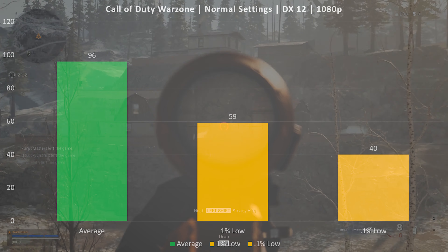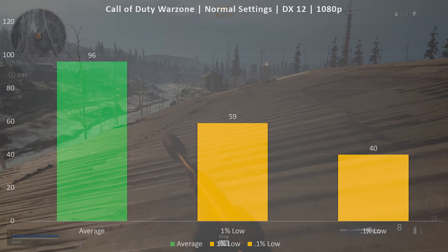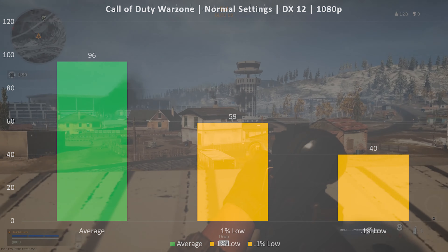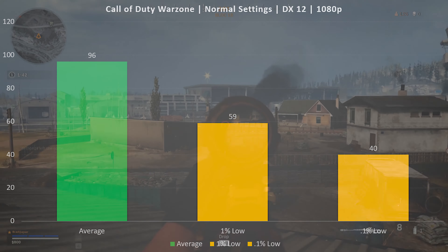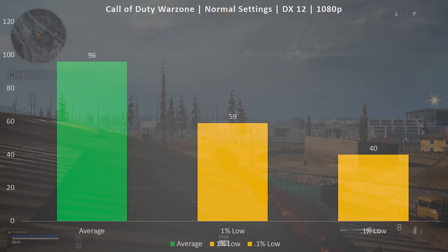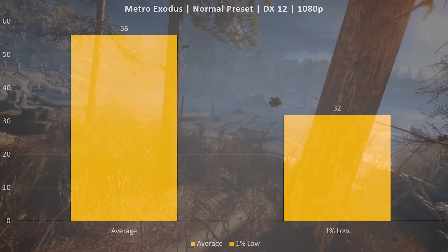Warzone is a solo battle royale that's hard to benchmark since every run is different. I tested in a variety of environments — outside, inside, around people and not — and averaged all those runs. This system does really well in Warzone: average FPS of 96, 1% low of 59, and 0.1% low of 40. The only negative was a little stutter in the pre-game lobby before jumping off the plane. Once in the game with players spread across the large map, no issues — a very enjoyable experience and a definite pass.